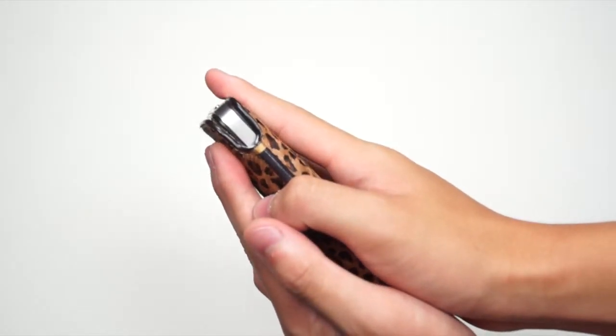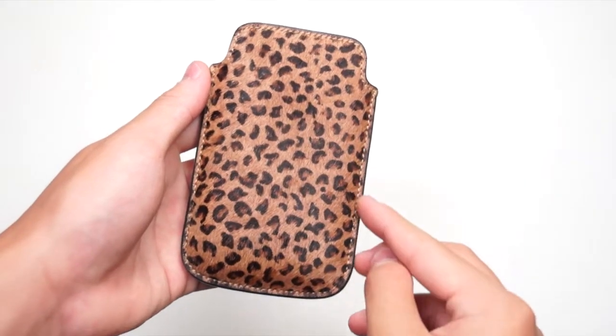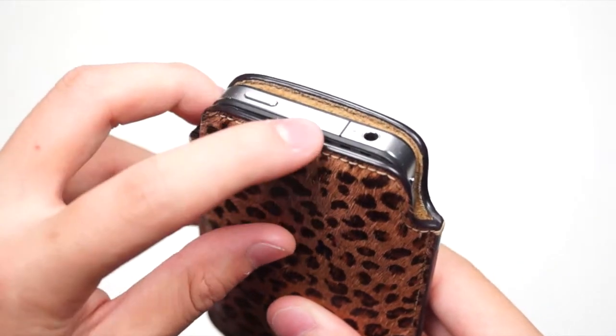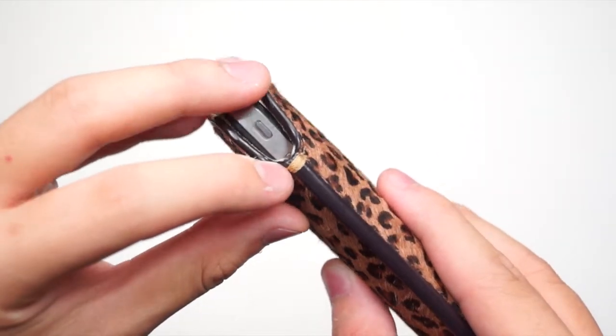You should get a perfect fit. Now let's take a look at the case itself. At the front we have a very beautiful texture of hair and also the cheetah print at the front, with very beautiful stitching along both sides. At the top of the case you have access to the power button, microphone, and headset jack, and at the side you have access to the silent switch.